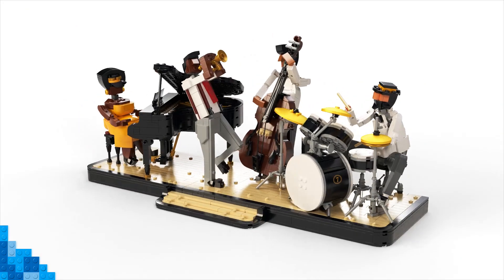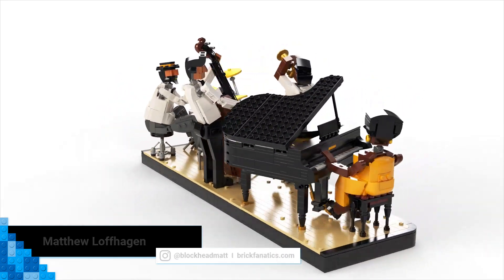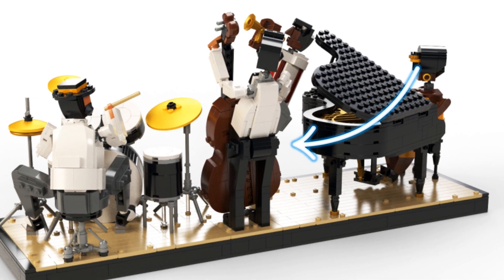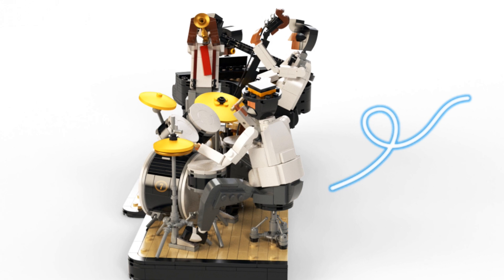The best part of LEGO 21334 Jazz Quartet is the bums. Look at these curvy jazz musicians. They are definitely all about the bass. Dwelling on derrieres may feel crass, but there's a good reason for it.